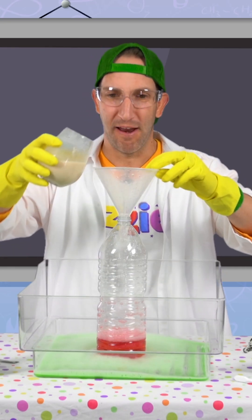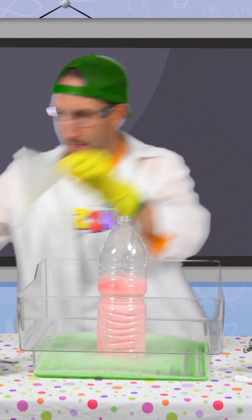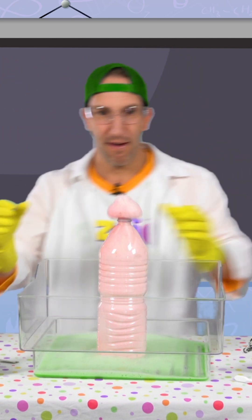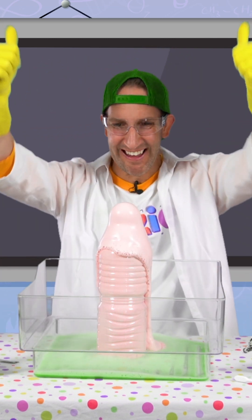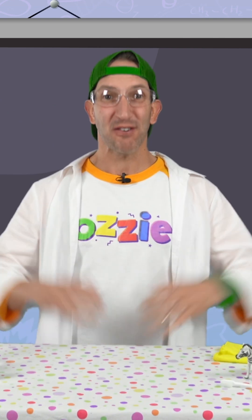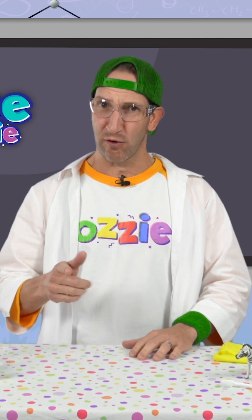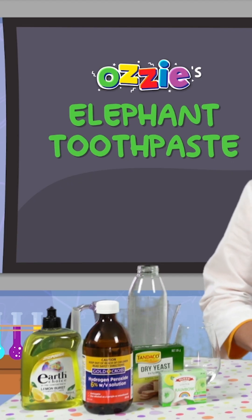Three, two, one. Welcome to Science with Ozzy. Today, we've got a really cool experiment to do with you. It's called elephant toothpaste.